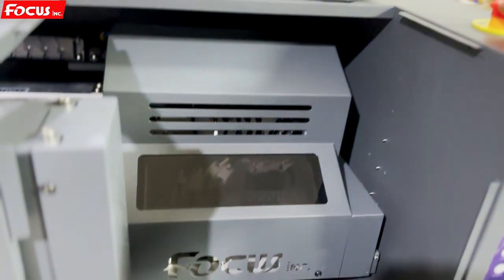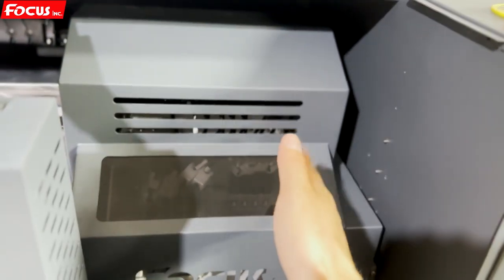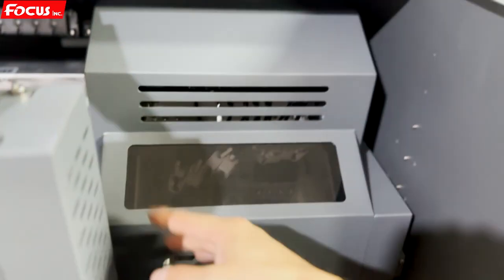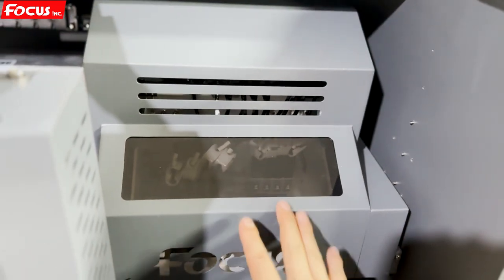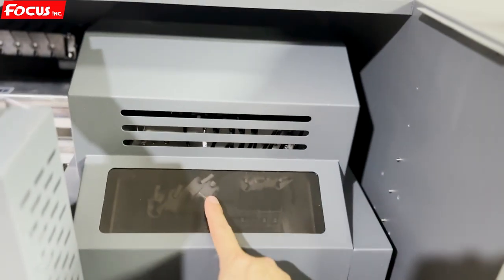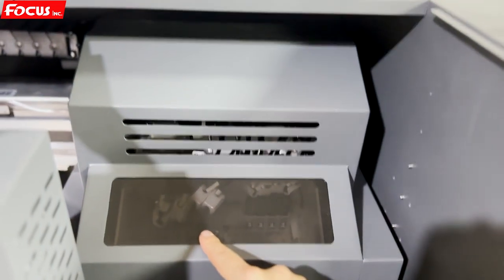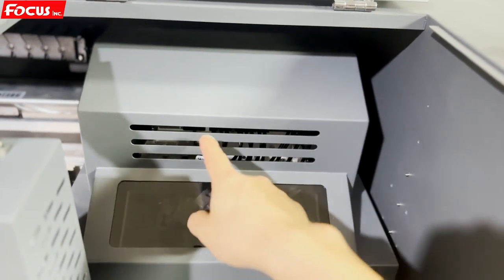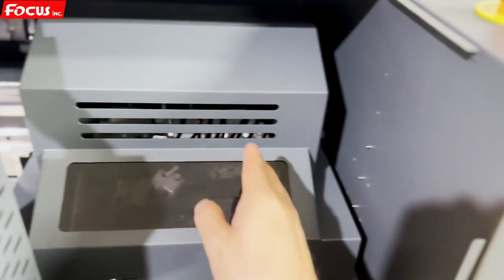The emergency stop cuts power to the X motor and Y motor. The X motor drives the carriage left to right, and the Y motor is up above. The carriage — we call it the carriage — contains the ink damper at the top, the carriage board, the print head, and the white ink sub ink tank inside. There is also the UV lamp here.